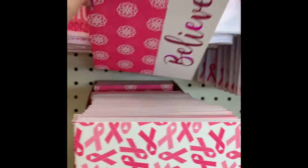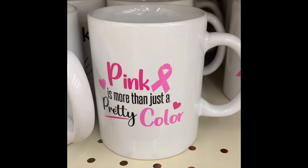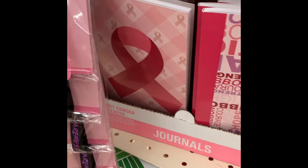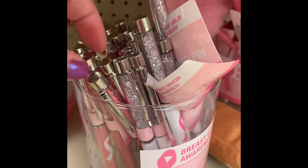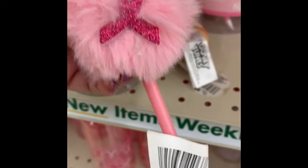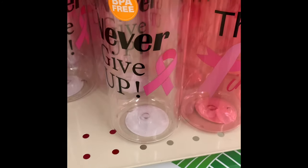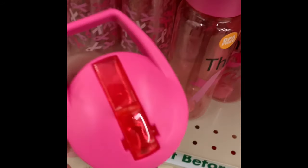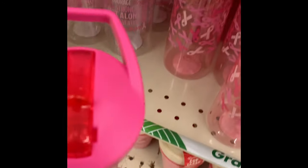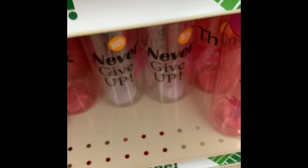These little journals here are a great gift for someone currently battling breast cancer — a great way to write down questions before a doctor's appointment. You get overwhelmed and then leave the office thinking 'I should have asked about...' You can write those questions down and refer to the notebook. It's also a great way to journal and get out your feelings, whether you share it or not.